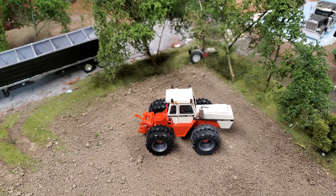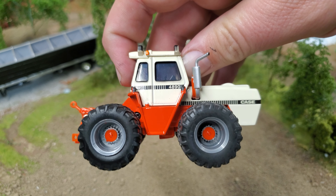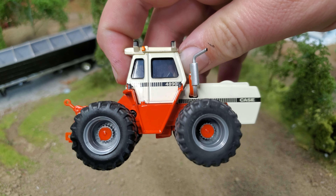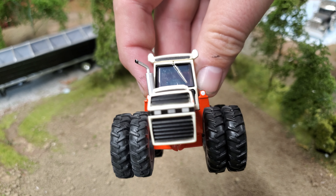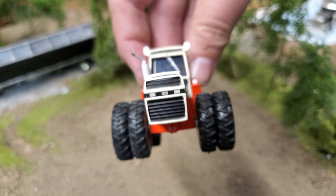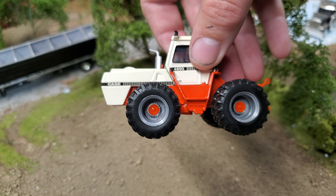This is the Case 4890 tractor. These crab steer, of course, and this thing is packed with detail. First and foremost, check out the planetary detail in there — I think that's fantastic. Of course, it's dualed up. The tires look good; they're kind of a matte finish but still get a little shine in the light, so maybe they don't quite look rubber, but I still think they look nice. The windshield wiper adds a ton of detail, as well as the exhaust stack there, which looks fantastic. Decals up front are pretty good and on the side as well — nice and crisp with a striping down the side.